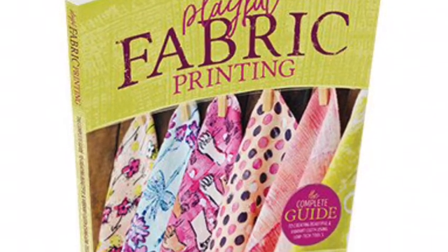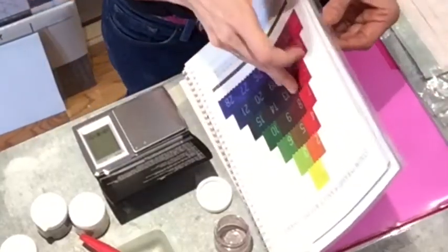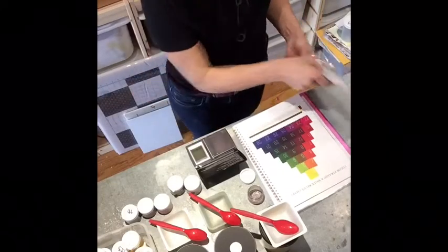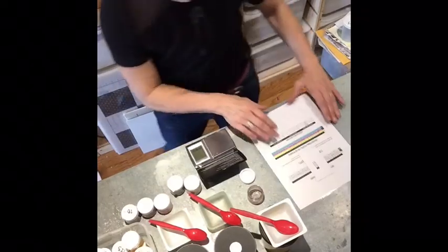Playful Fabric Printing tips and suggestions on how to mix dye. In Playful Fabric Printing, we have a triangle of 28 colors of dye. When setting yourself up to mix these 28 colors, it pays off to be methodical in your process.